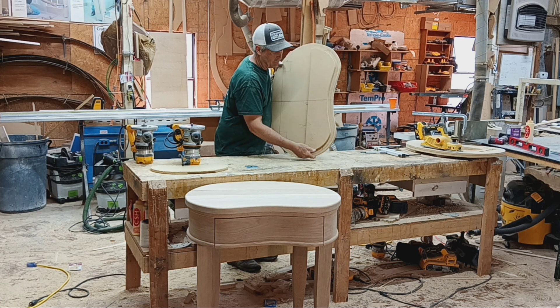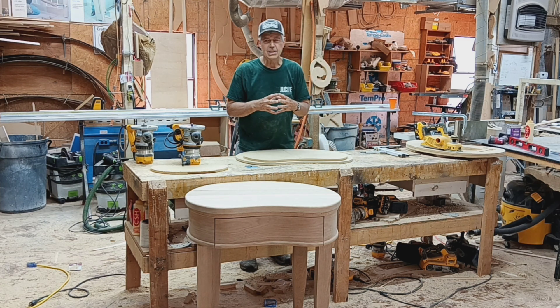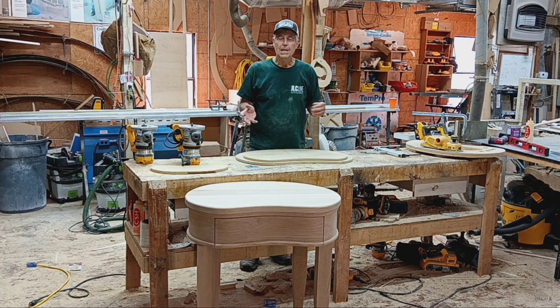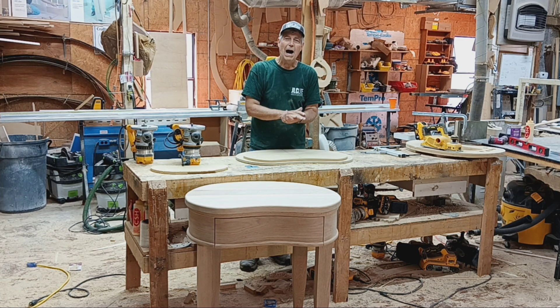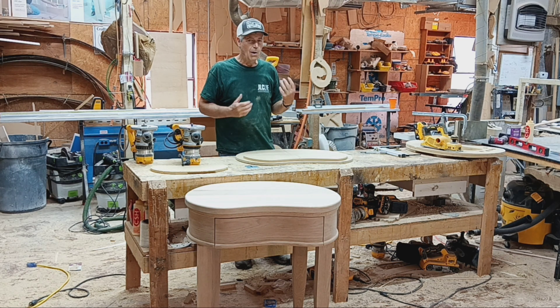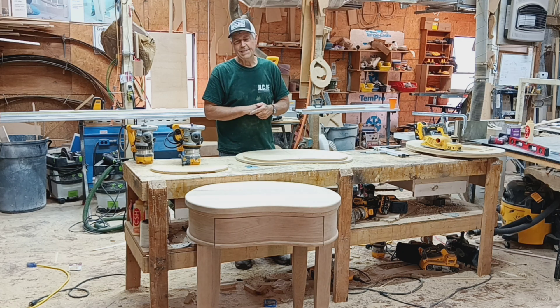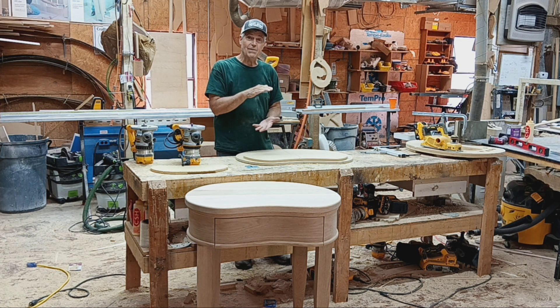Everything was done quite a bit long, and that probably is one of the first things I would want to say. Anytime you're doing any kind of curved laminations, you want to make your pieces extra long and also extra wide, because it's almost impossible to get everything to stay perfectly lined up. So I always make things extra wide. For instance, if I wanted a six-and-a-half-inch apron, I made seven-inch pieces.